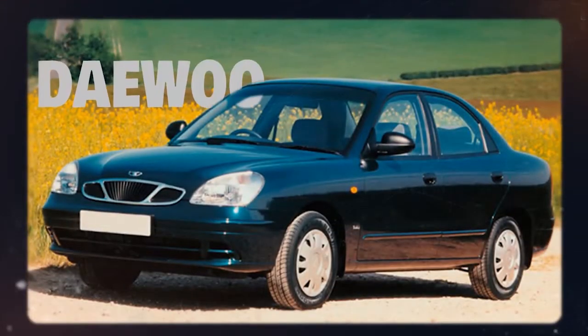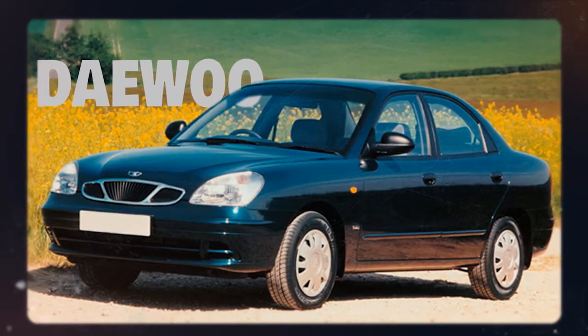Of all companies, Daewoo helped make the Air Foamposite 1 a possibility — yes, the same Daewoo that produces your mom's favorite compact car.